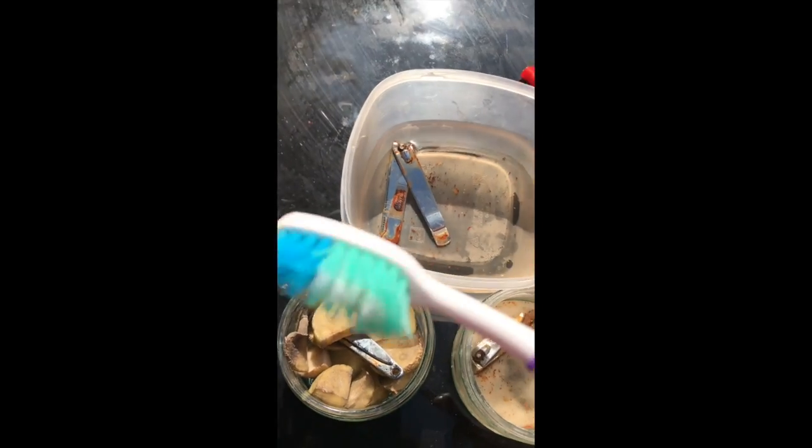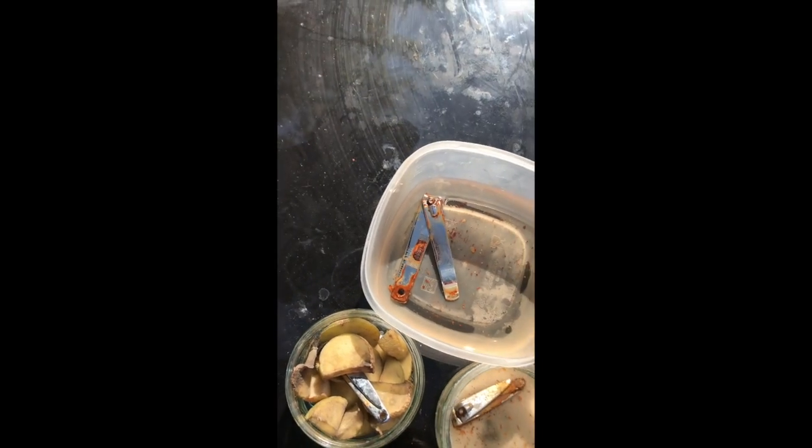It's a day after. Now we're going to scrub each one with a toothbrush to see if the rust will come off.